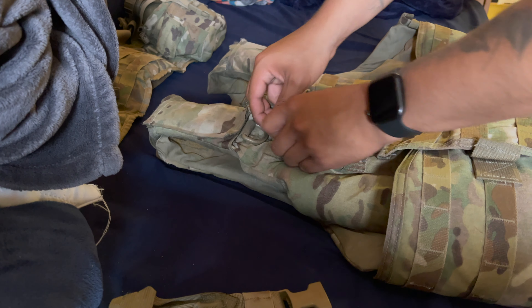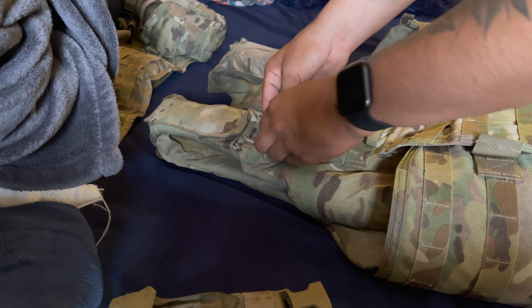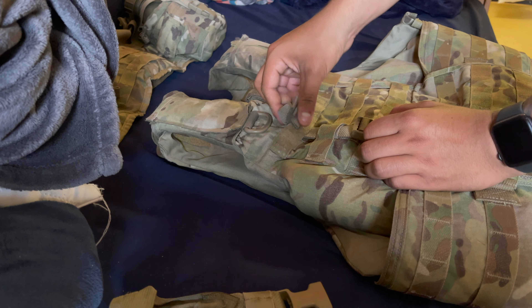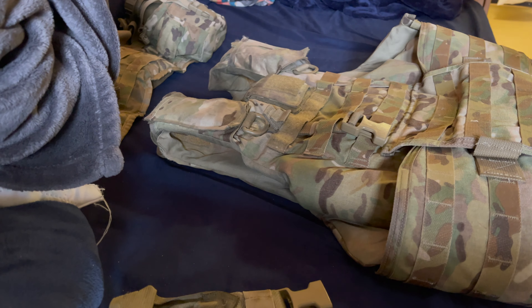You can also push this little extending part up to help secure it. Now it stays because this is holding on to this and making it fatter at the back, so it's not going anywhere. You can still use a name tape or the other attachment option.